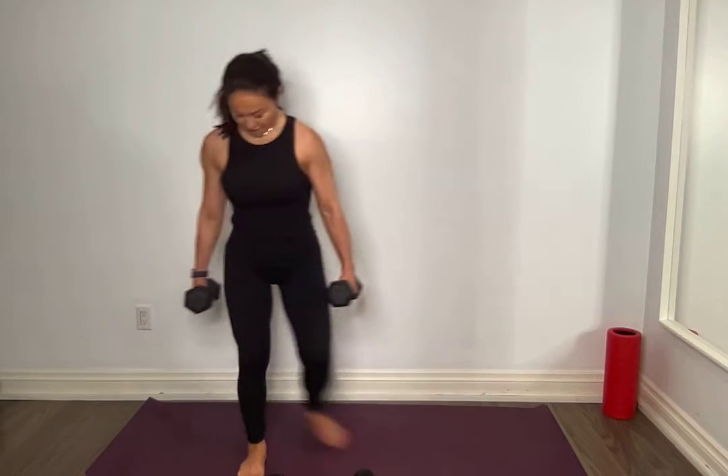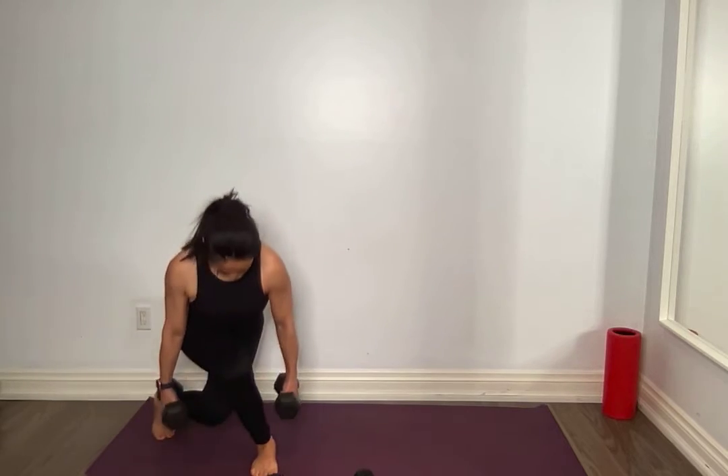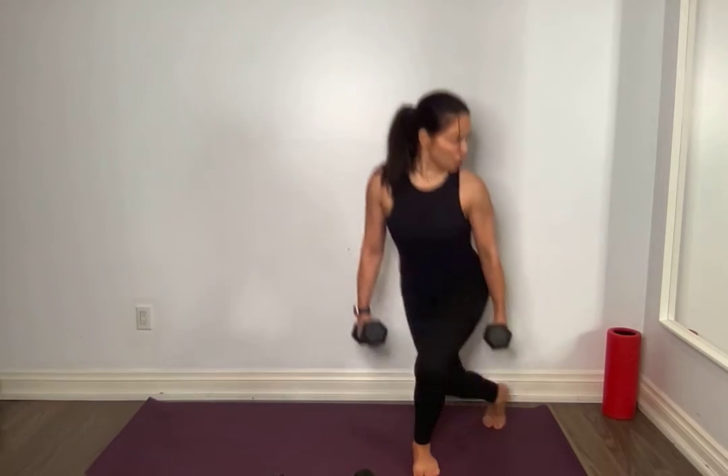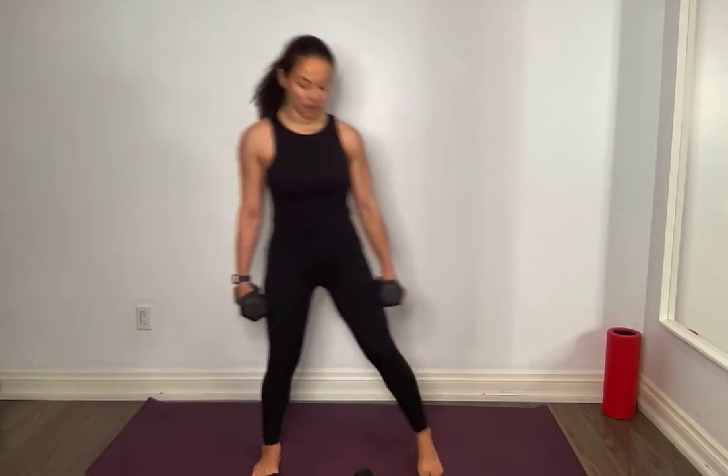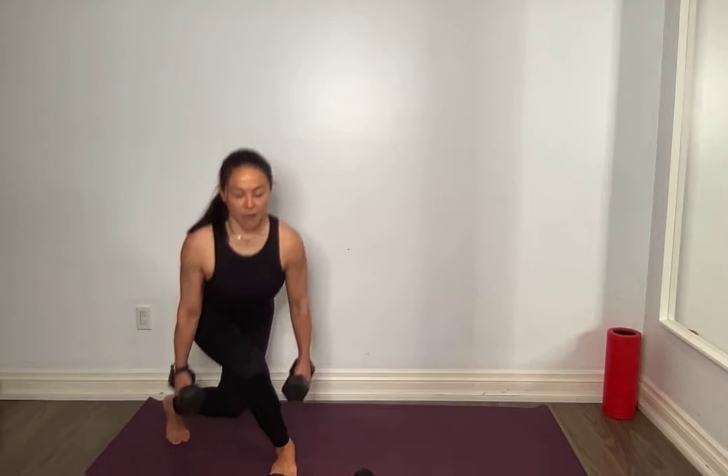Get as deep as you can. For five — proud chest, core tight. Four, three, two. Try to keep that body pretty upright. One and one. Amazing, put it down.